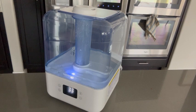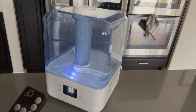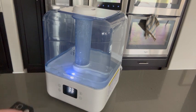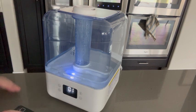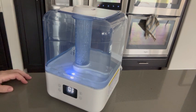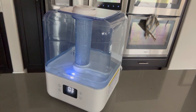If you press this button right here — which you can also press on the device itself — you have options one through three in terms of how much humidity is coming out. One is low, two is medium, and three is high.